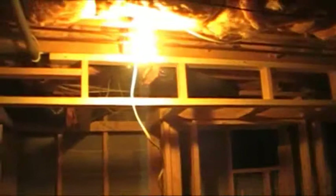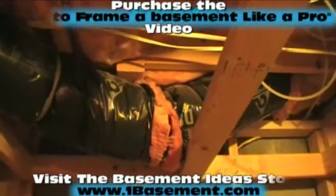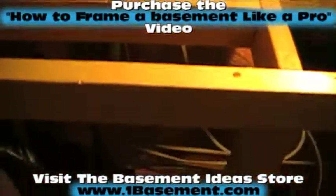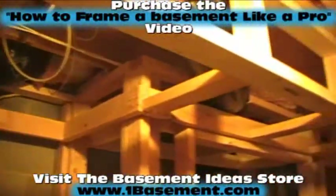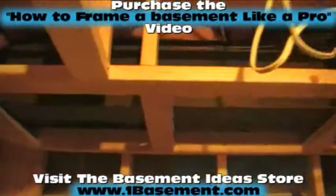Soffits are areas overhead that are lower than the high ceiling - they're always hiding something. This particular soffit over here is hiding flexible ductwork that came down about 8 inches. So we built this soffit all the way around this corner and down that wall, connecting it to that other soffit which is housing an 8-inch steel beam up in there. We've got a steel beam running all the way down there, so we built this soffit to hide it.